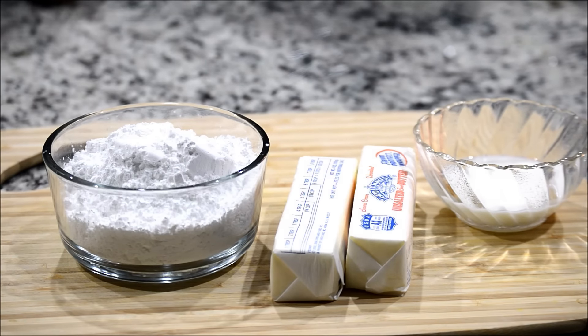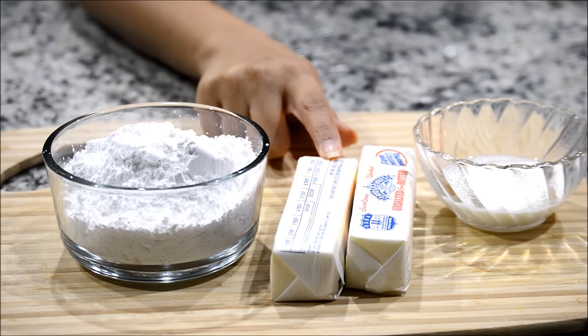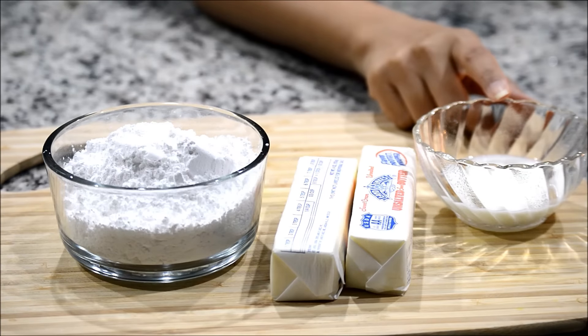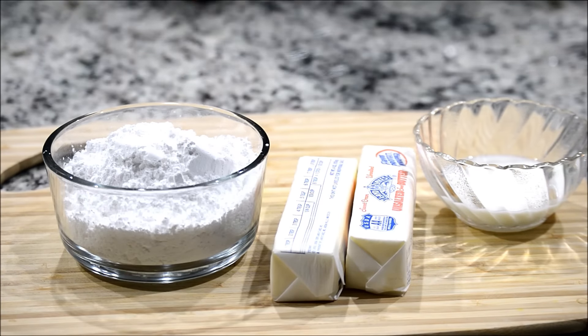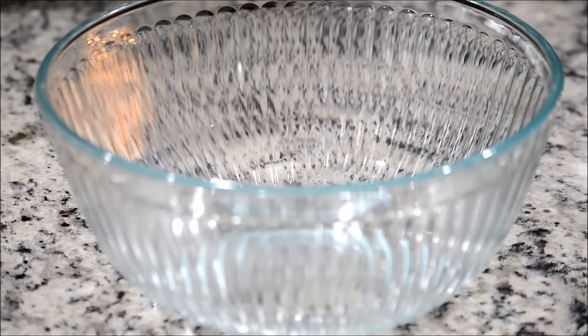Here I have one cup of unsalted room temperature butter — you want to make sure it is room temperature. And here I have two tablespoons of milk, and that's all you will need. So let's get started. I'm going to take a bowl and into this bowl I'll be adding my butter.